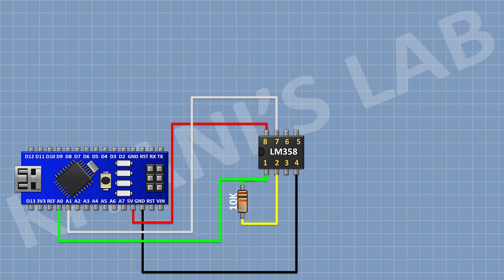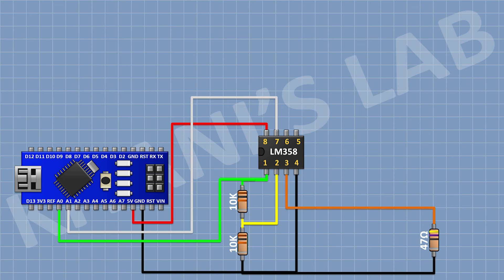After that, I'm gonna connect a 10K resistor and connect its one pin to pin number 2 of the IC and its other pin to ground. After that, I'm gonna connect a 47 ohm resistor and connect its one pin to pin number 3 of the IC and its other pin to ground.